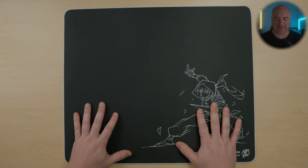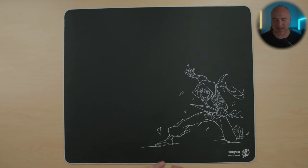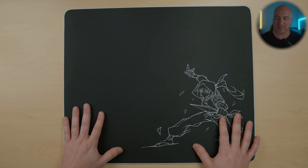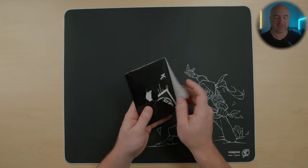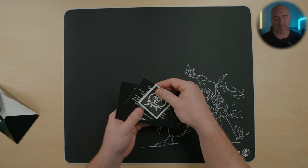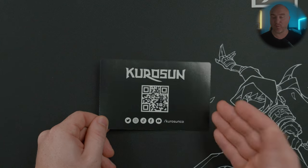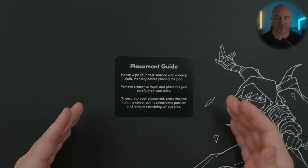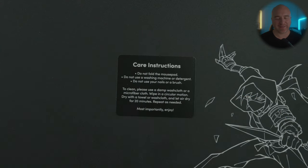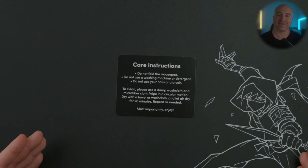Here is the actual mouse pad itself. Once I took this out of the box, I really was impressed with just how incredibly premium and great the quality actually feels on this. Included in the packaging, it did come with a welcome envelope. Looks like we have a really cool sticker. They provide you with a welcoming card inviting you to follow them on their socials, and then it also comes with a quick start placement guide. On the back, they provide you with proper care instructions on how to clean it.